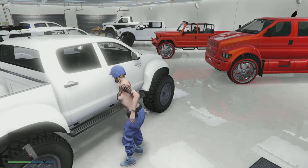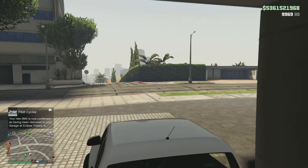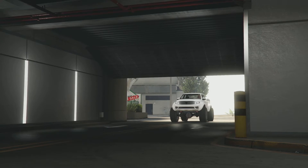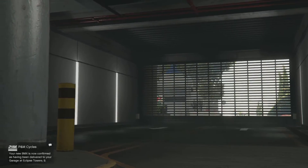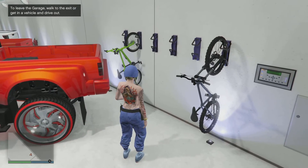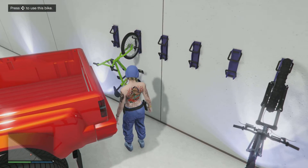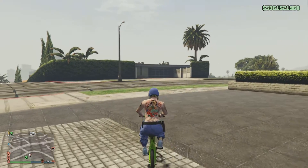The bike isn't there, so maybe I need to go outside and come back in — at least the first one should be there. And yep, let me drive back in. I can see it over there on the wall — there's the green one that I ordered. Look how cool that thing looks!